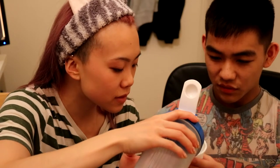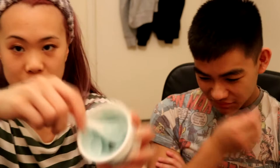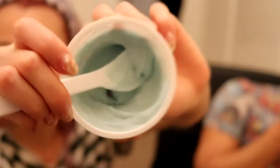It looks powdery, and we're supposed to fill it up to the line — which I'm guessing is just this line here. It smells very strongly of tea tree. You hold it, I'll hold the water, make sure it's in frame. Okay it's definitely becoming more like paste — smooth. It's a bit clumpy at first. I think I got most pockets out of it.